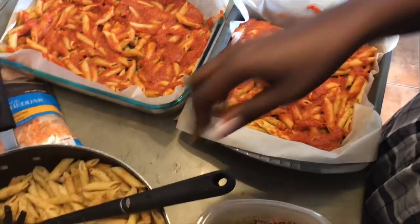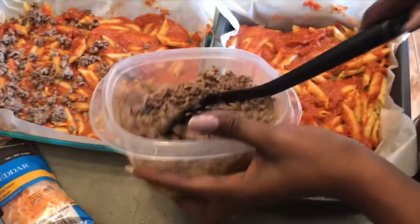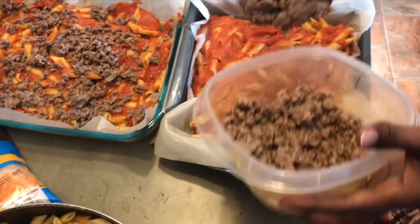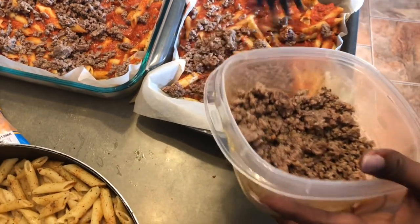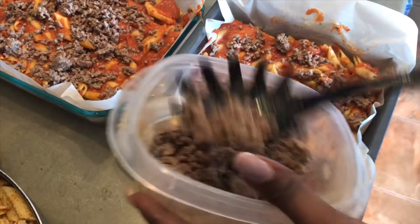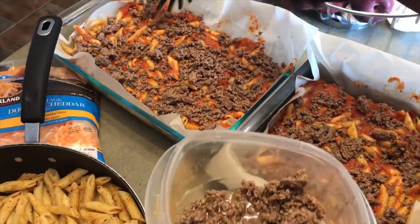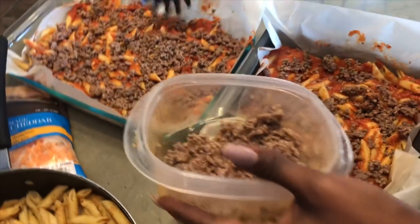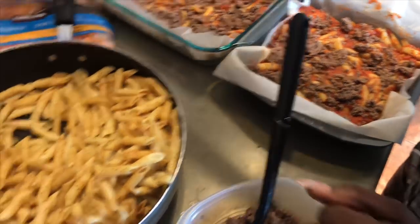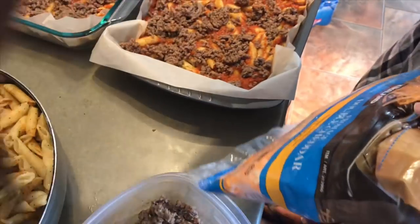It smells so good! Okay, now you can go with some of the ground beef. I think I should have cooked more ground beef — and that's okay. I think I should have cooked more ground beef because the cheese acts as a binding agent really.